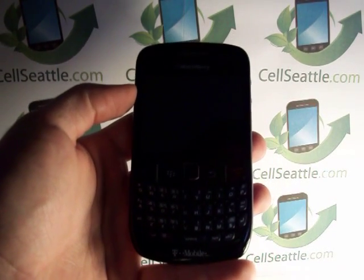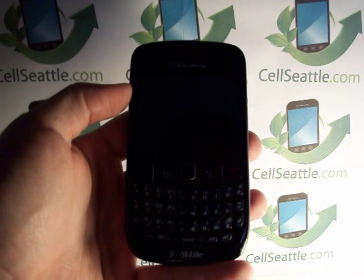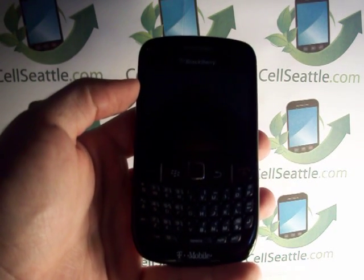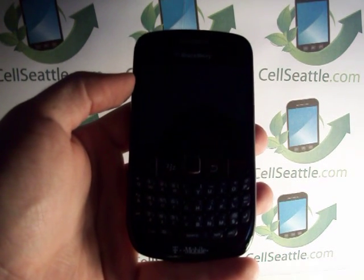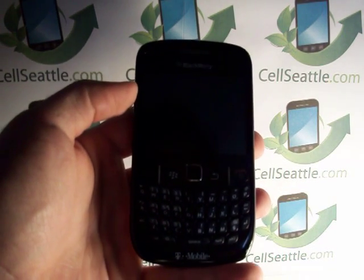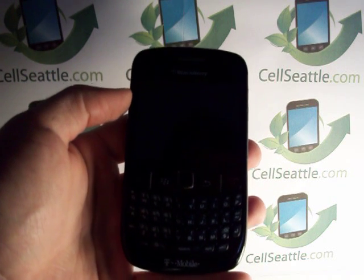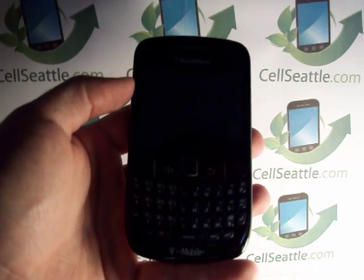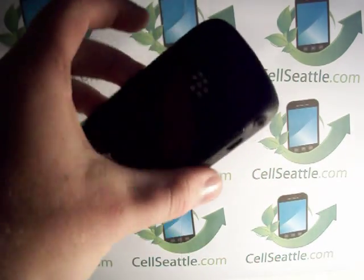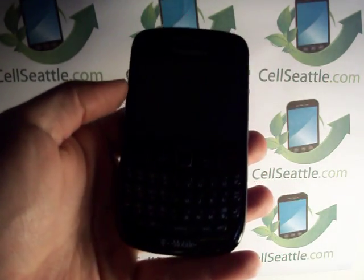Hi there, Trevor Duncan with CellSeattle and CellSeattle.com. I appreciate you joining me on my YouTube channel. Hopefully you've been here before and maybe you're coming back for some new phone procedures today. This time I'm going to show you how to do a BlackBerry data wipe on a T-Mobile BlackBerry Curve 8520.